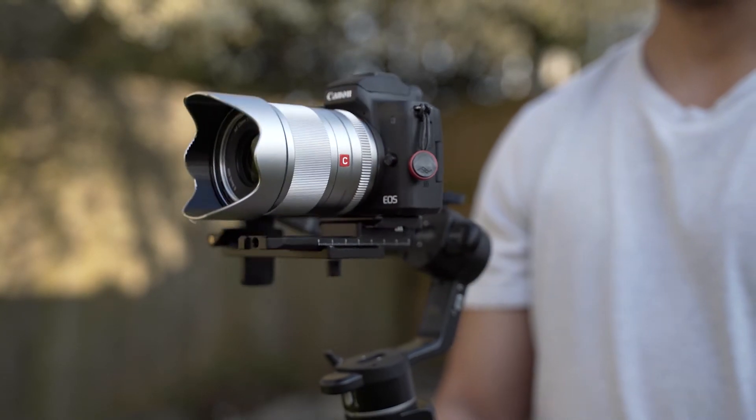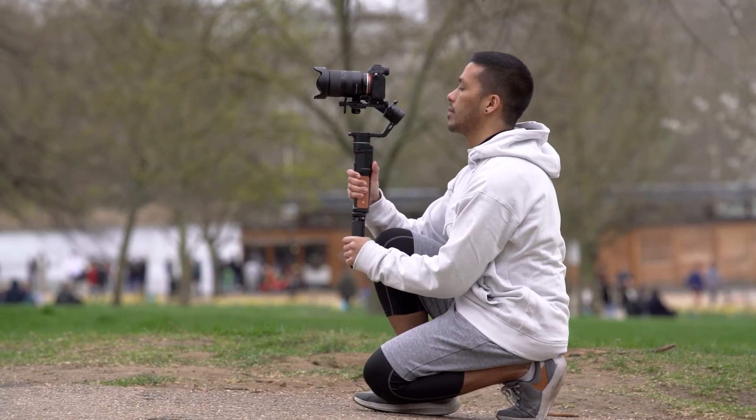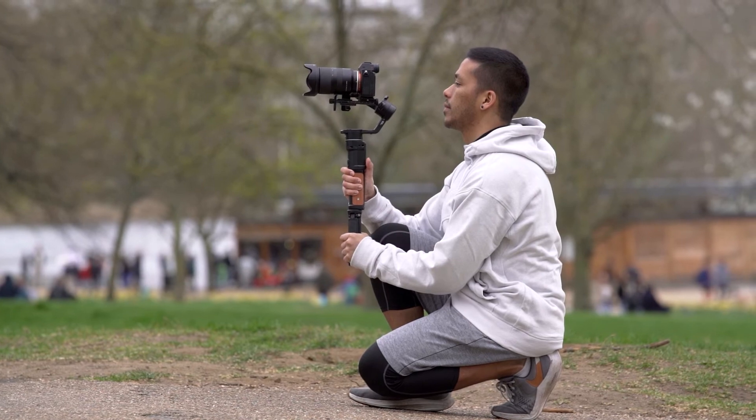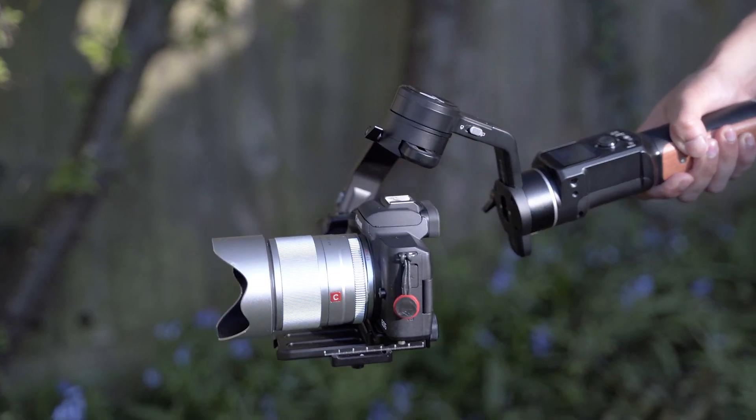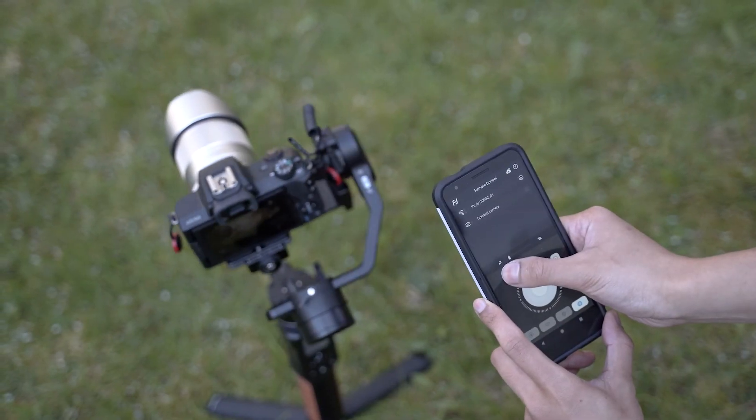In short, if you're looking for a smaller, more compact, and more lightweight gimbal, then the AK2000C pretty much ticks all of the boxes. It's really well built, simple, and very easy to use. It works really great with our A7 III and we're really happy with the shots we were able to get. For the price, it's really, really good value. If you are using a cinema camera with big heavy lenses, then this isn't the gimbal for you, but for everyone else the FeiyuTech AK2000C is a really, really good option and one I would highly recommend. A huge thank you to FeiyuTech and Lin for sending us one of these to review.